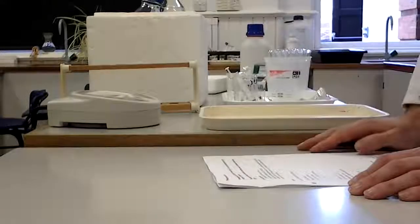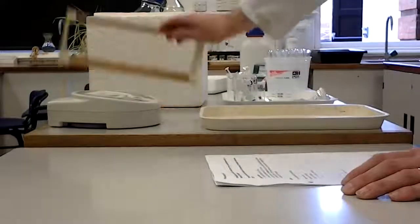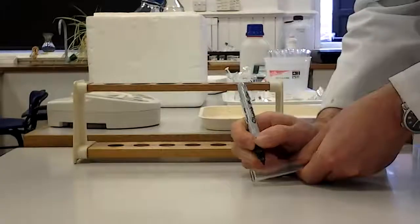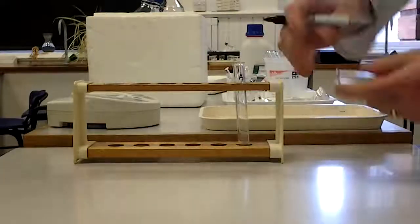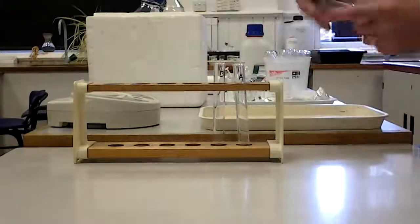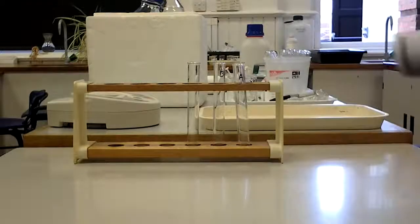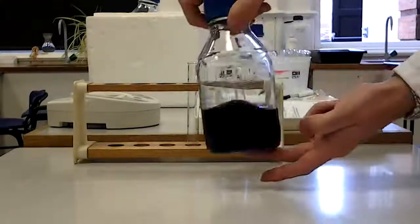Now we have those chloroplasts on ice, happily chilling away. We are going to set up some tubes ready for the experiment. The first thing I'm going to do is set up a couple of control tubes. The first one I'm going to label A, the second B, and the third C. Notice I'm putting the labels at the top — you'll see why in a moment when we come to use the colorimeter. These three tubes are going to play a role in our experiments that will become clear particularly towards the end. First things first, I'm going to need the DC-PIP. There it is — it is blue; it is a dye. Lab coat on whilst you are doing this.